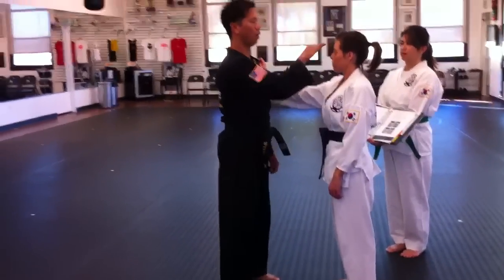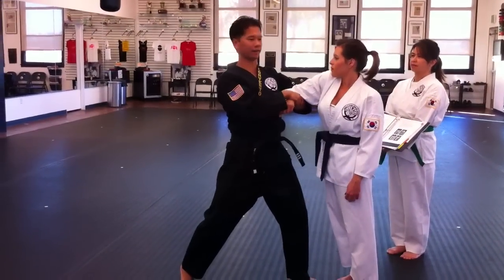Full speed version — one, two — like that.